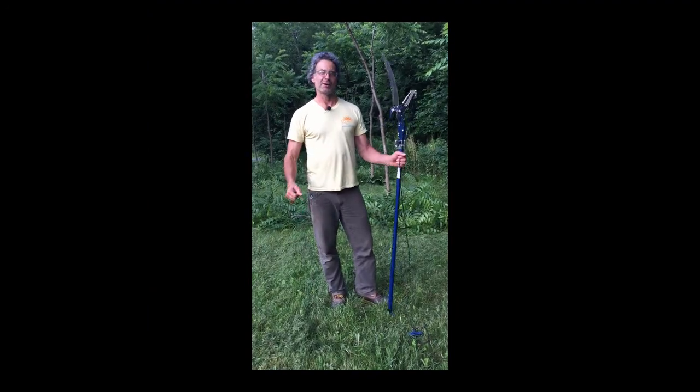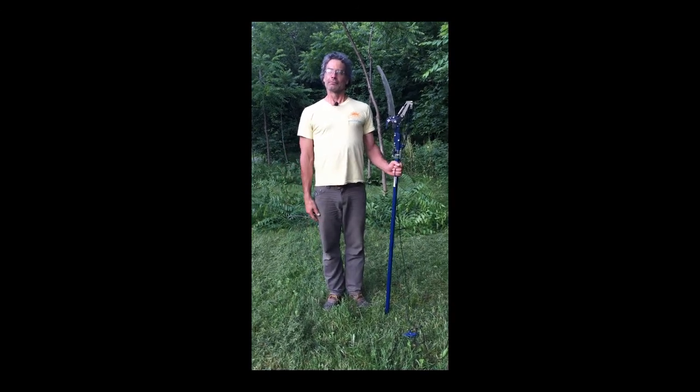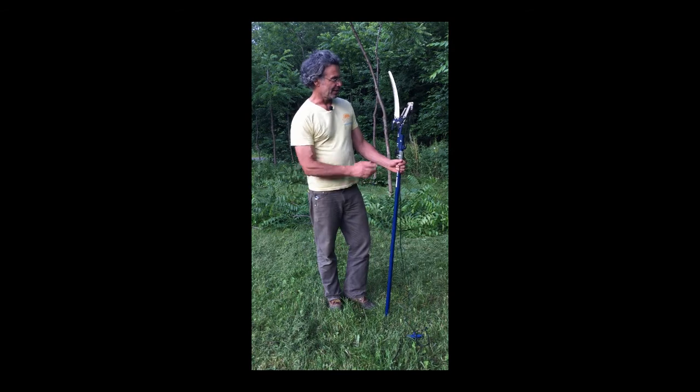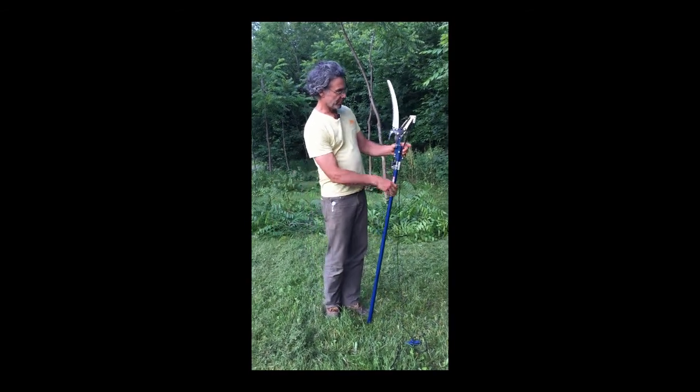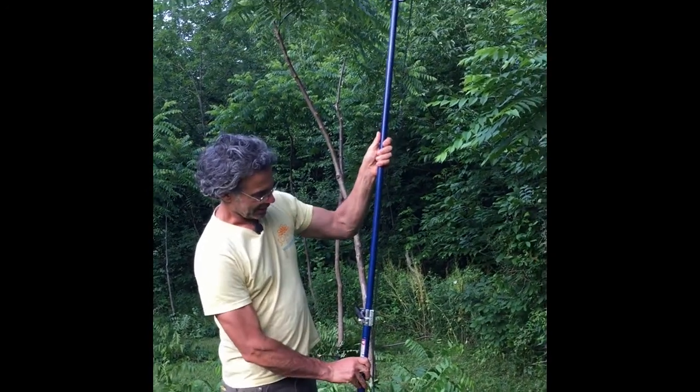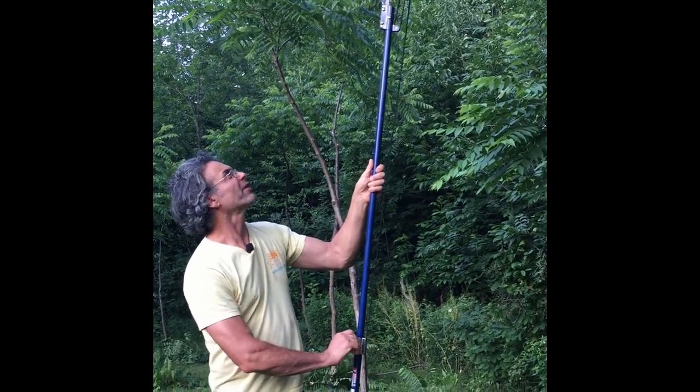Hey homesteaders, this is my American Gothic look. Today we're doing a little tree pruning and this is an adjustable tree pruner. You can extend the height all the way up to — I think it's like eight feet — which is pretty much all you really want.